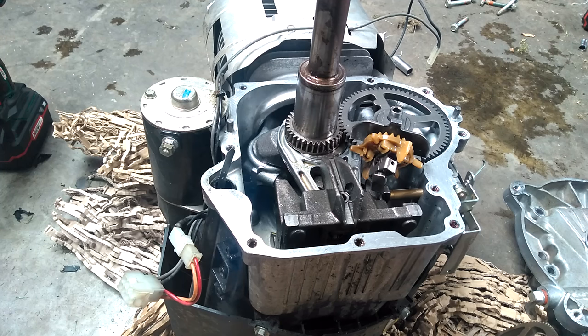This is the engine off that Craftsman mower we had yesterday. We couldn't let the battery do diagnostics on it. The problem with that mower was that even though the valve lash was set correctly, it wouldn't start — there was too much compression in the engine.